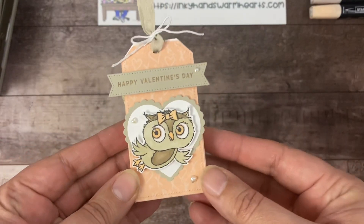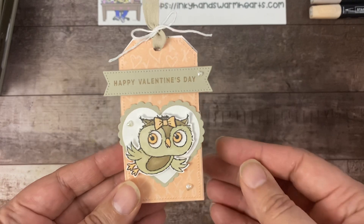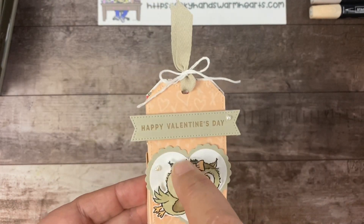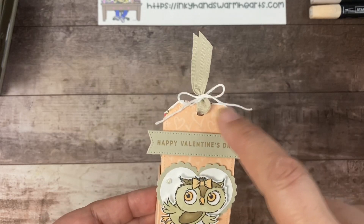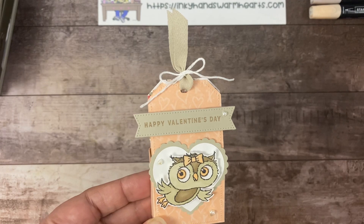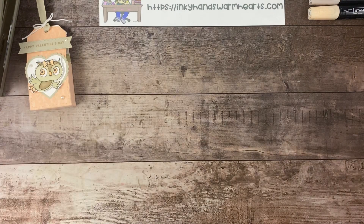So let me show you the project. This is it right here — isn't it cute? I made a little girl owl this time and I think it turned out really well. Here's our stylish shapes, our Heart Punch Pack, our tag right here, and our sentiment from Love For You. Let's go ahead and get started. I'm going to show you how to make this really cute project — super simple, super easy.